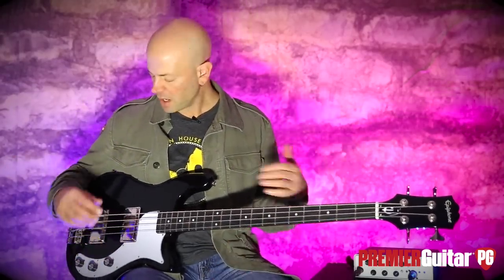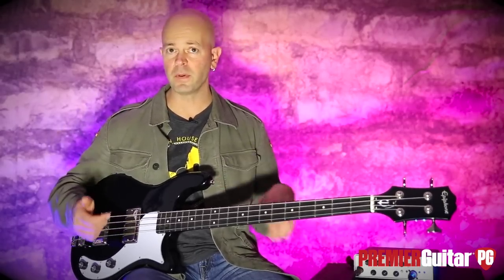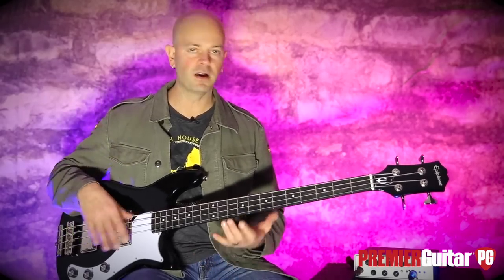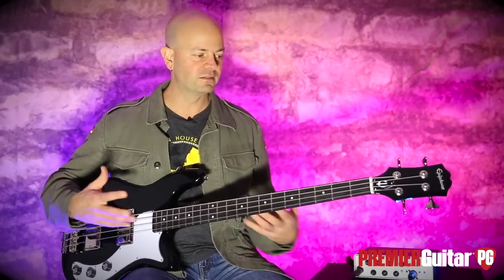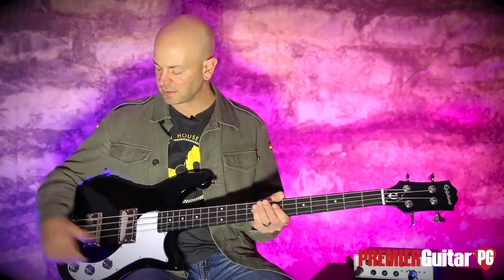So let's talk about some tones on this. On the intro it was volume all the way up, tone all the way up, and a perfect blend between the two pickups. What you can do with this bass is get that nasty sort of mid-range snarl to it, and then you can also get the really big, really warm, classic vintage reggae stuff happening. So let's listen to both.